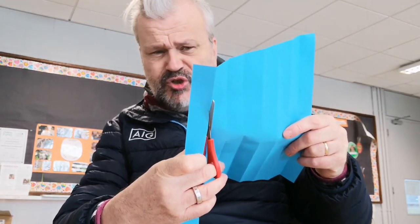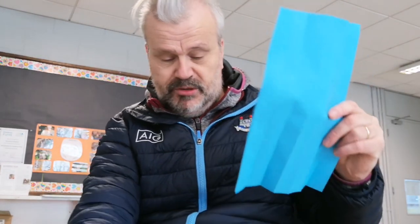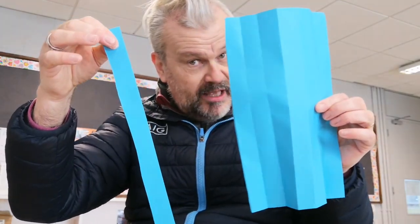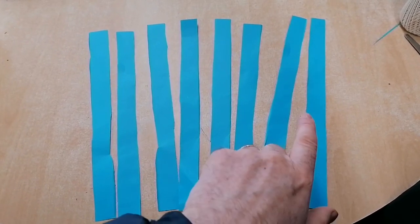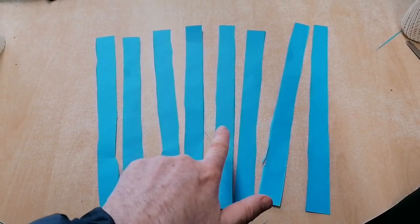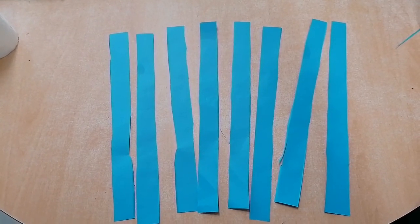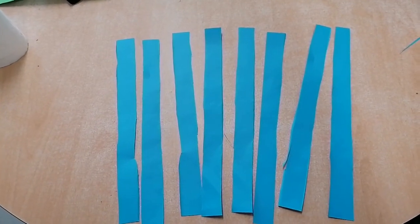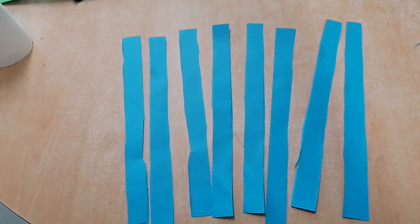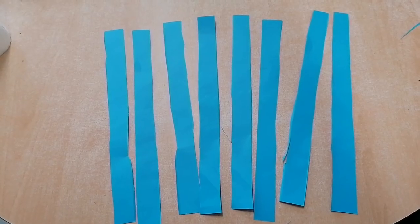Try to stay as straight as you can — you don't have to be completely straight but as much as you can. Cut out all the strips. Now you can see I've cut up my blue piece of paper into eight strips: one, two, three, four, five, six, seven, eight strips of paper. Now what I'm going to do with these strips is fold them into zigzags, and I'll show you how to do that.